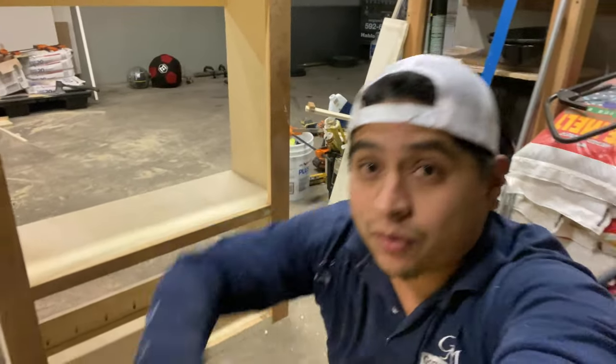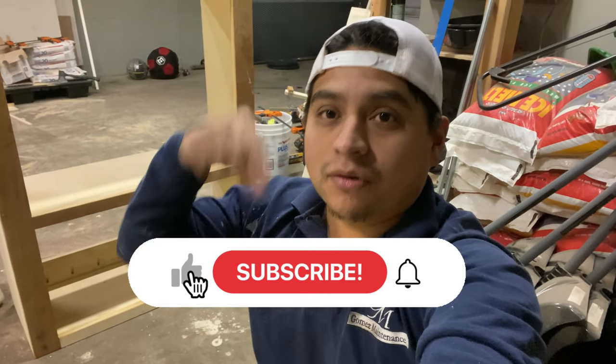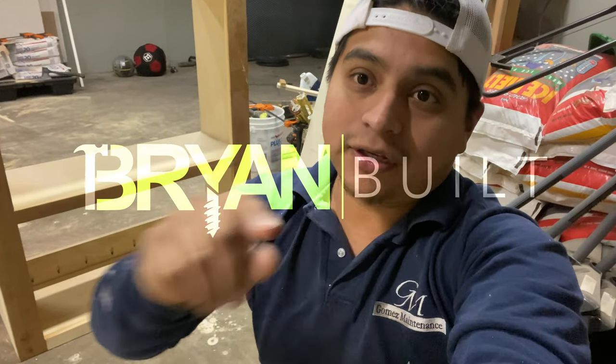All right, today I'm going to show you how we made this top cabinet. If you like the videos and want to see more like it, hit that like down below, comment, subscribe — really appreciate you guys. Let's go ahead and get into the video.